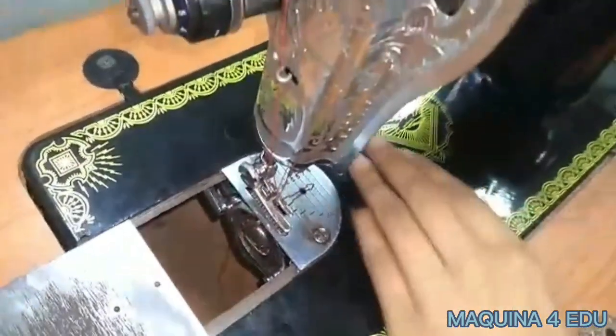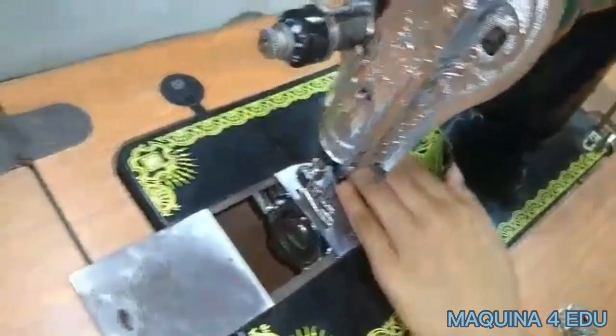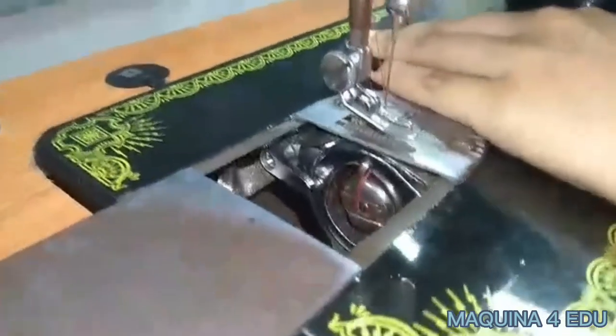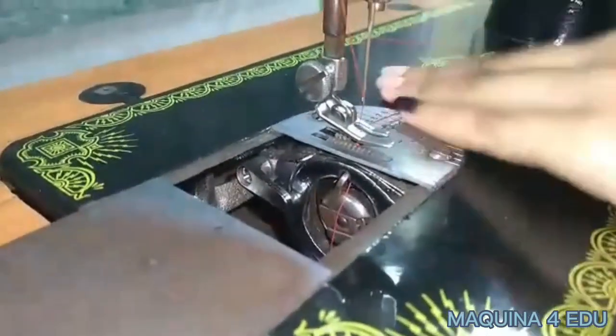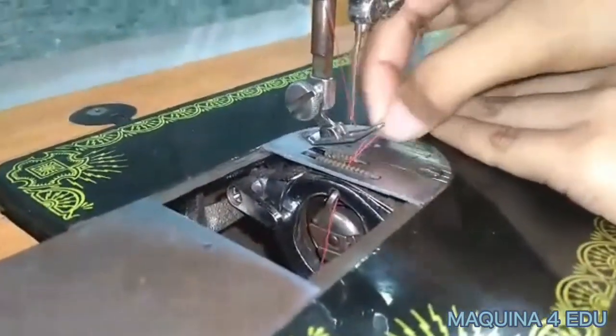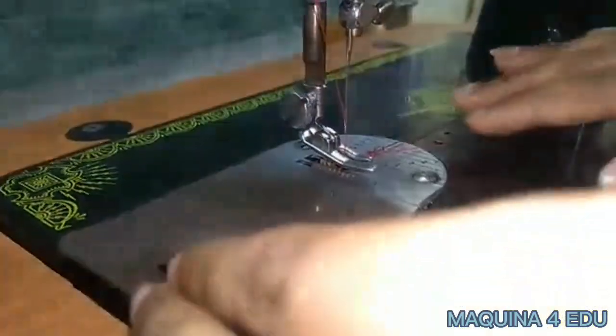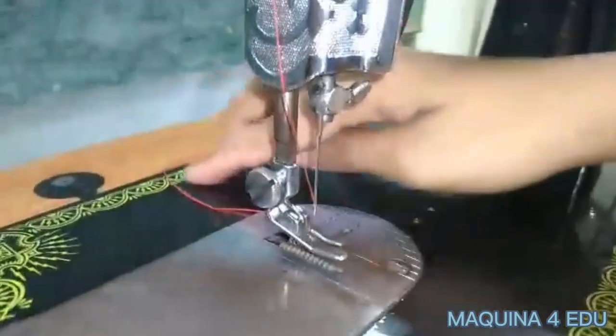Begin the stitching mechanism by rolling the balance wheel towards you to get the bobbin's thread through the needle. Secure the upper and lower threads at the back of the presser foot.